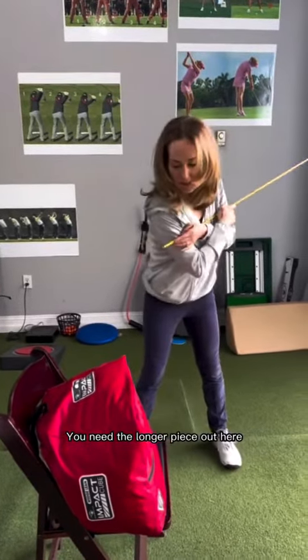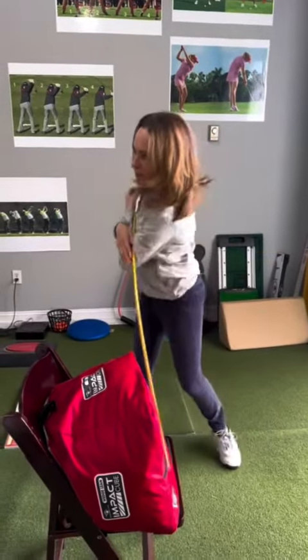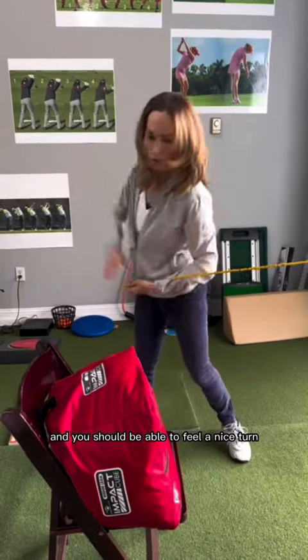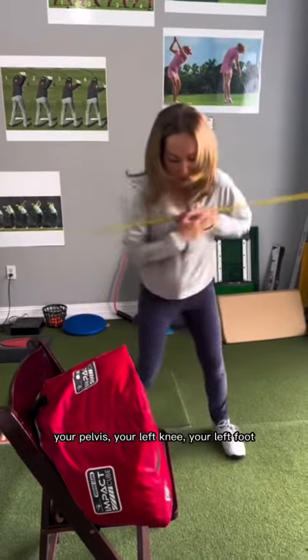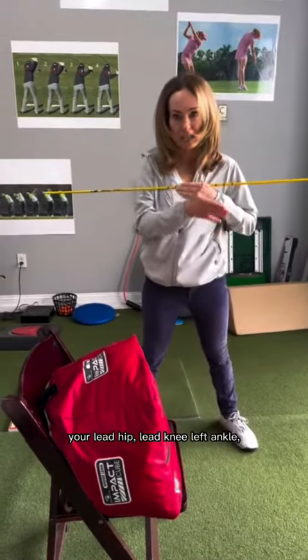You need the longer piece out here, and you're going to turn to the top of your swing and just bang it into the pillows. You should be able to feel a nice turn for the backswing. So your chest, your rib cage, your pelvis, your left knee, your left foot, your lead hip, lead knee, left ankle.